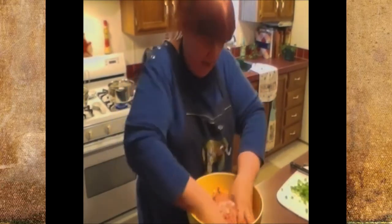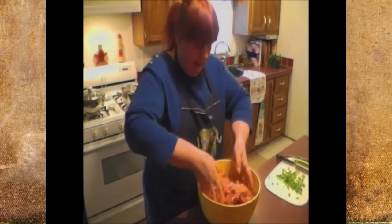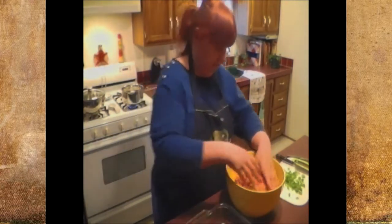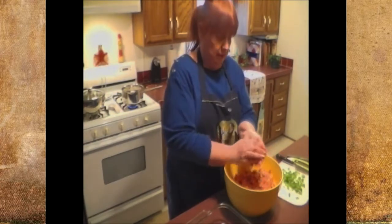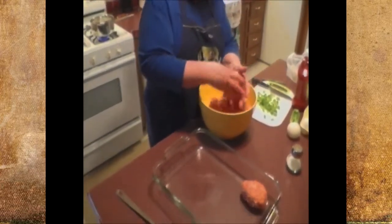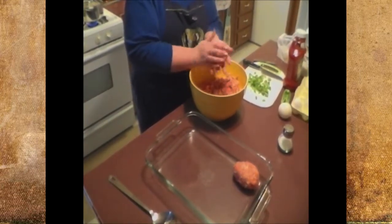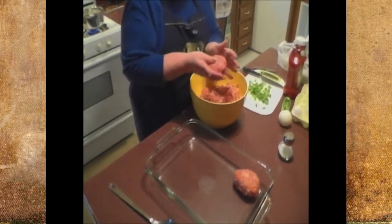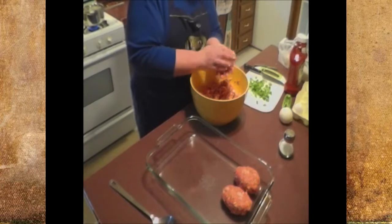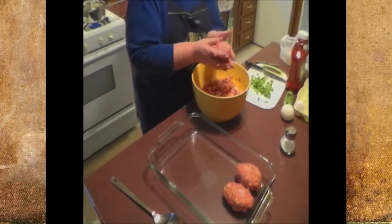Everything's coming together — it's got a good consistency. Don't be afraid to get in there. Now what I'm going to do — since everybody in my family likes an end of a meatloaf — I make little mini meatloafs. They cook quicker and everybody gets an end. Just get your ball, kind of form it like an oval, pat it down a little bit, and just keep adding them to the pan. They don't have to be perfectly even, but if one of them is bigger than another, just pinch a piece off and keep going.